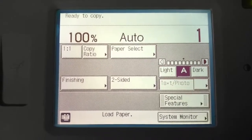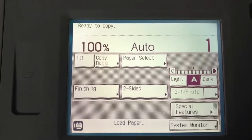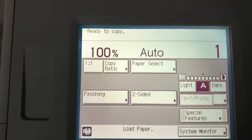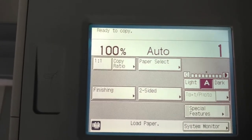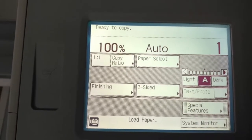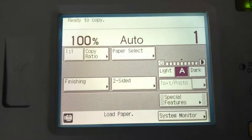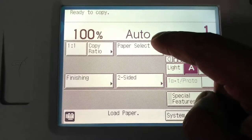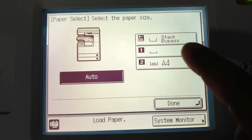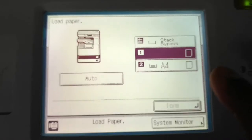For today's video I'm going to discuss a common paper sensing error. It's mostly happening in the drawer. The model I am using is Canon IR2525. In Indian models, the first tray is small in size and the second tray is bigger. On the display it's indicating 'load paper' — you can see the first tray paper size is not detected, and the paper is not detecting even though the drawer is closed.